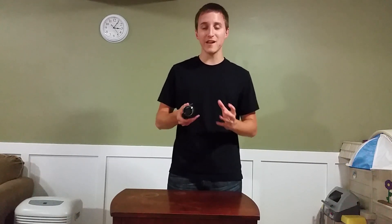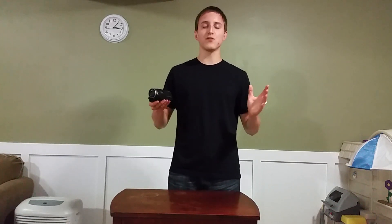Well guys, this concludes the video review of the Sony CX440 Handycam. It's well worth the buy — it's definitely a great camcorder as you've seen, including how high quality it is even in slow-mo, which is very important. Please subscribe and like my video, it will help me out a lot. If you have any questions, suggestions, or requests please comment and I will get back to you as soon as I can. Thank you guys so much for watching, have a great day.